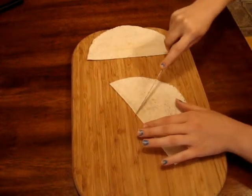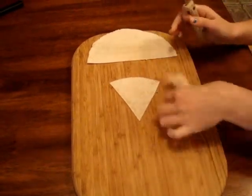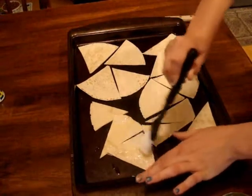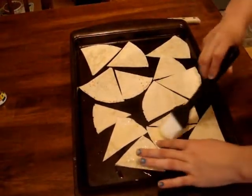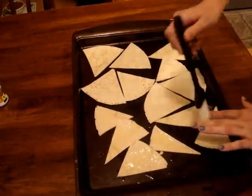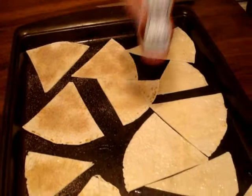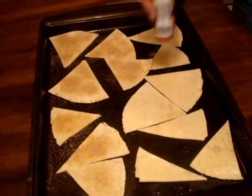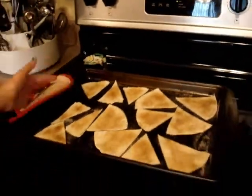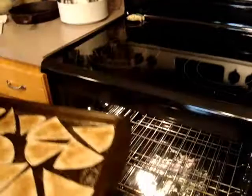First, you will take your tortillas and cut them into triangles. Then you are going to take two tablespoons of melted butter and spread it onto your tortilla triangles. Once you are done, take cinnamon sugar and sprinkle it over them.